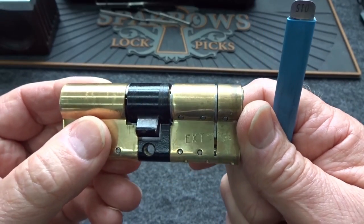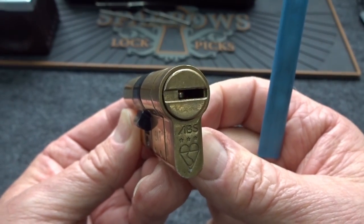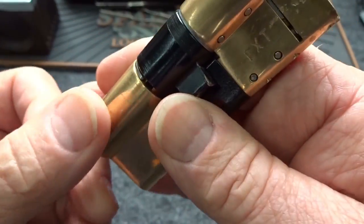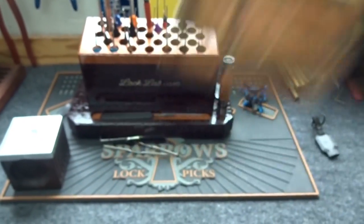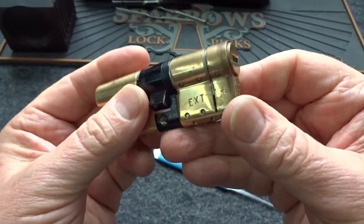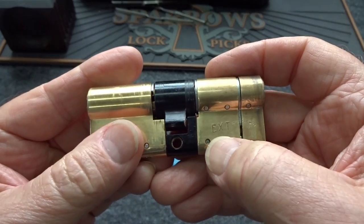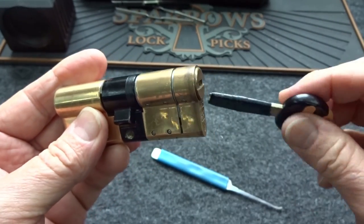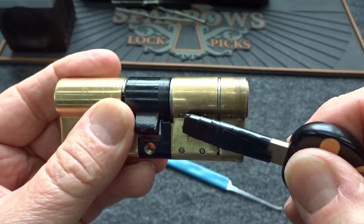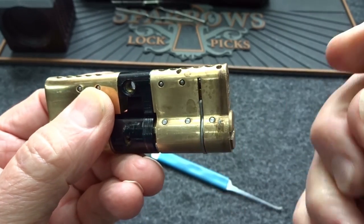Paul gave a strong hint: don't pick it oriented like this as you would find it in Europe. He said if you turn it upside down you'll understand why. I'm going to put this next to the microphone and shake it — there's something clicking around in there, sounds like maybe a ball bearing. When I was picking it I could not feel anything in pin five, so I suspect there's a ball bearing and maybe in the key there's some kind of magnetic element.